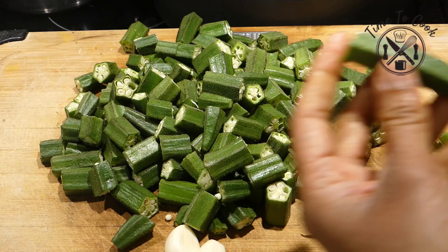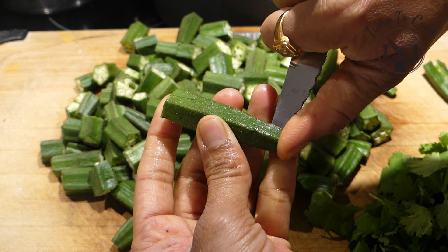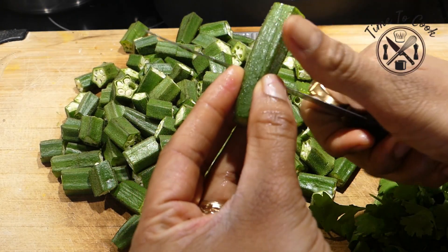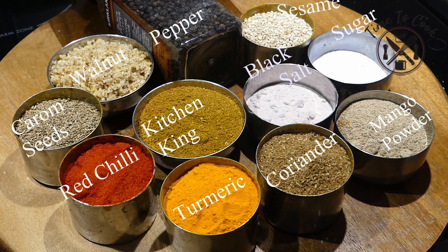Always wash the bhindi before chopping to remove maximum moisture, then wipe them dry. Trim the edges, make a slit in the center and cut into half-inch pieces. Don't chop too small or else they will be sticky while cooking. You can complete the whole chopping process the previous day to remove maximum moisture.